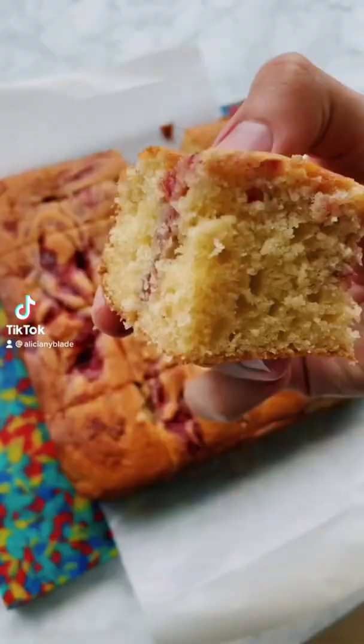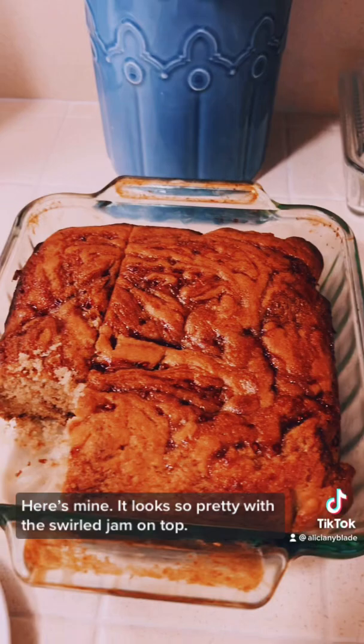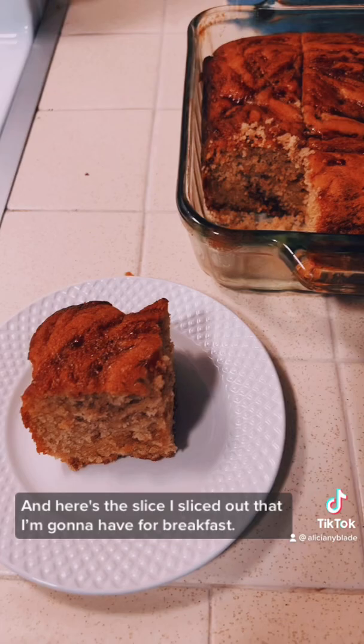I always have one of these olive oil and Greek yogurt snacking cakes on my counter because it's truly the perfect sweet nosh. That looked incredible, so of course I had to make my own. Here's mine — it looks so pretty with the swirled jam on top. And here's the slice I sliced out that I'm going to have for breakfast.